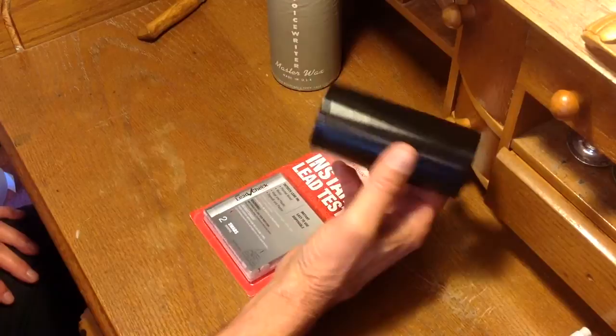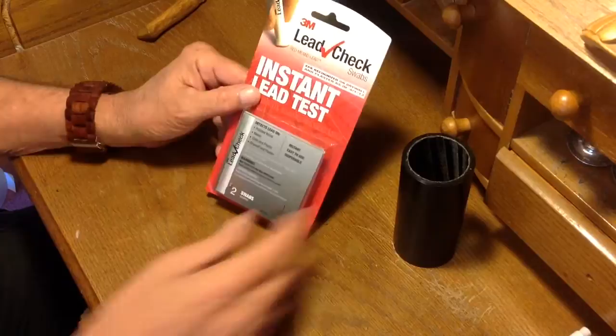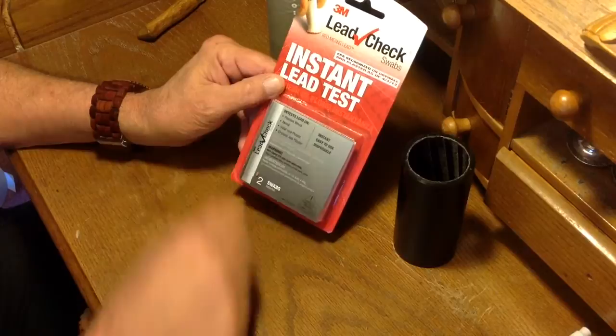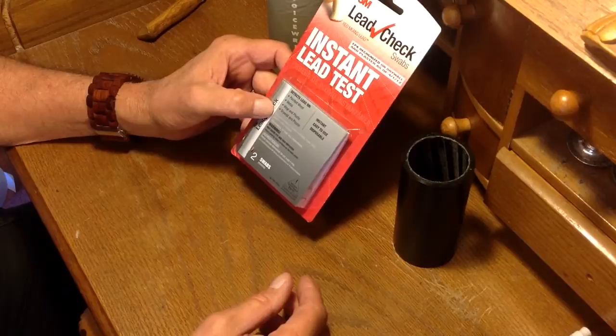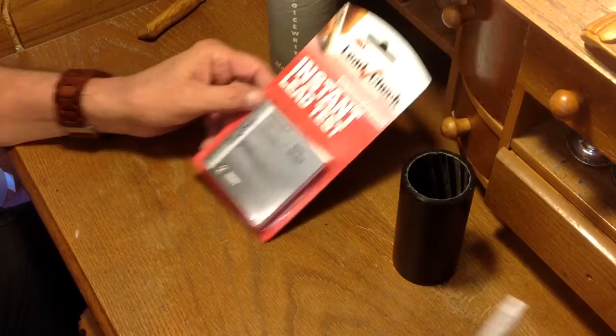So I contacted a testing laboratory. I use a lot of these blanks, and I wanted to make sure, just to satisfy myself, that there was no lead in them. They put me on to 3M lead check swabs. This is what they use. Red means lead — it's an instant lead test. This will test for any kind of lead on anything, whether it's surface, molecular, paint, powder, or dust. If there's lead present, this will detect it.